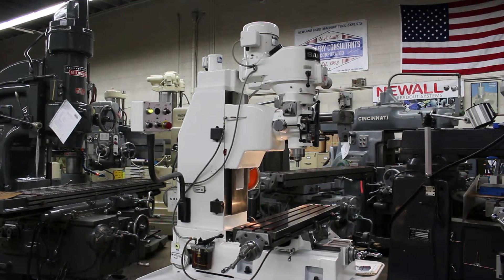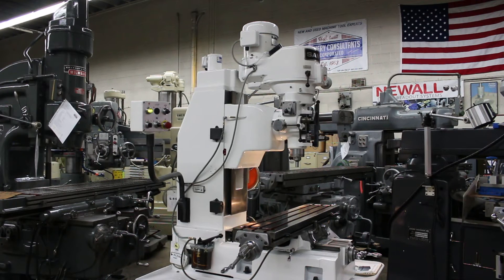Hi, this is Bill with Machinery Consultants out in Salt Lake City, Utah. We'd like to thank you for your time to preview this video.